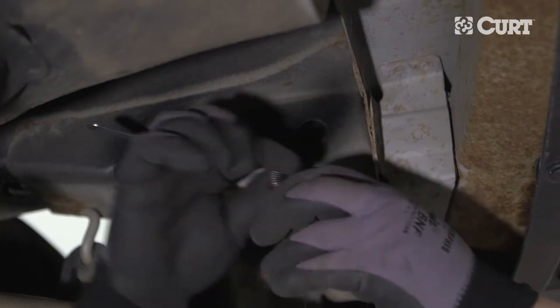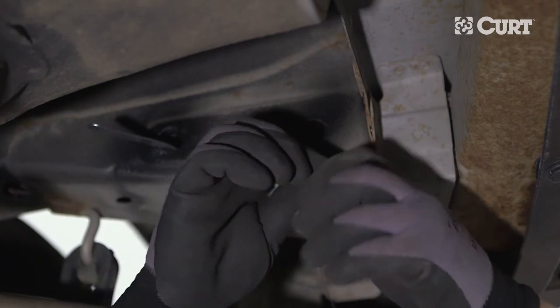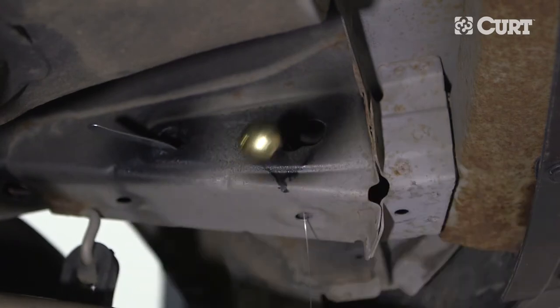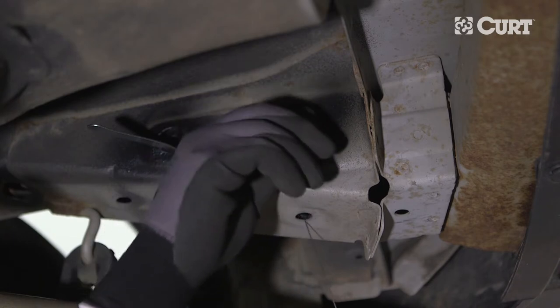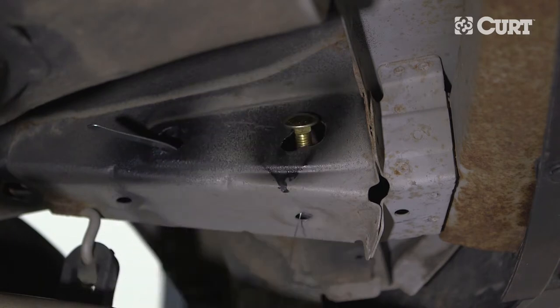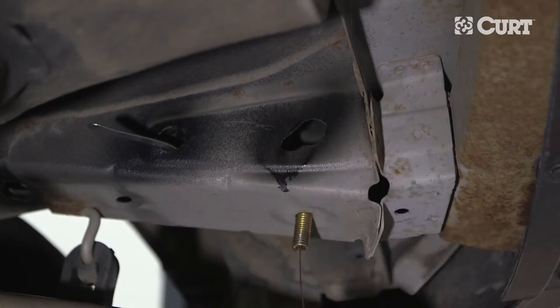Thread the carriage bolt into the coiled end of the fish wire. Pull on the opposite end of the fish wire, pulling the carriage bolt through the enlarged access hole, down through the square hole spacer, and finally out through the attachment point. Carefully remove the fish wire to use it again.